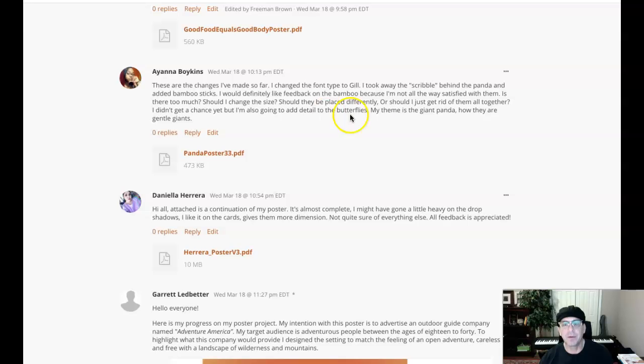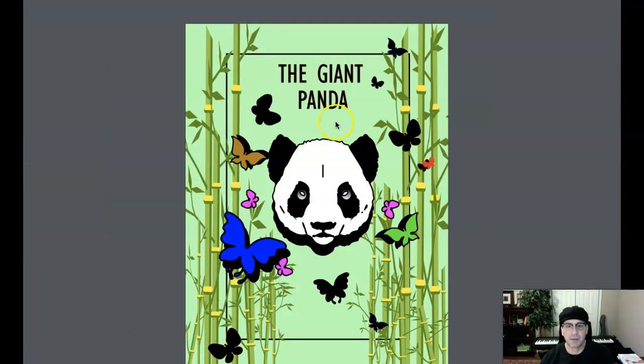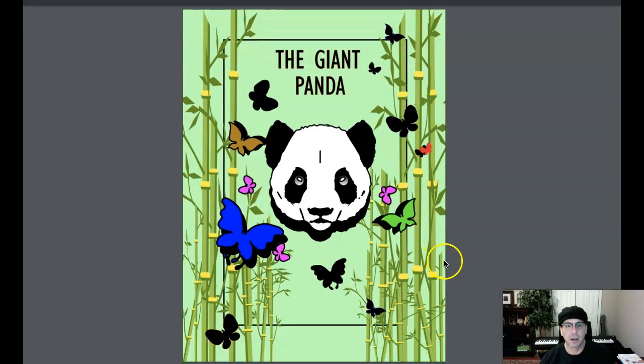There's a chance here, but I'm going to detail the butterflies. Okay, excellent. All right, let's go and take a look. I'm just blown away at how far this piece has come. You're working hard, and it shows. This is gorgeous. It really is.